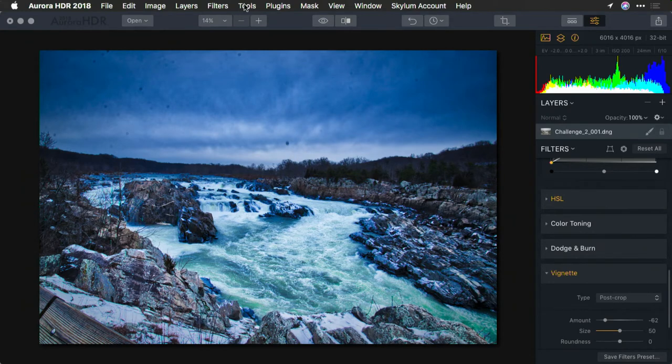But all in all, if we take a look at the before and the after, I think I've suitably captured the cold feeling of a crisp winter day.